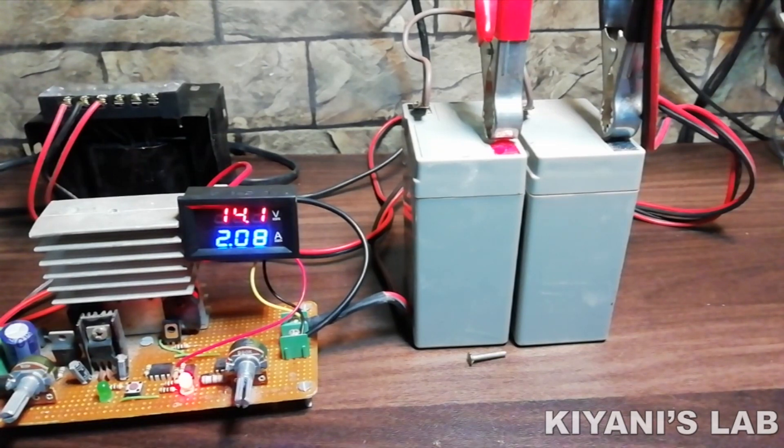Hi friends, in today's video I'm gonna make a universal battery charger. With this battery charger, we can charge batteries from 4V up to 18V. So without further ado, let's start this video.